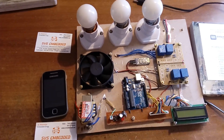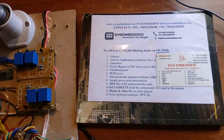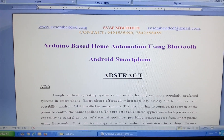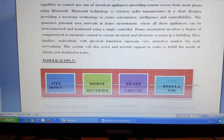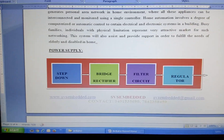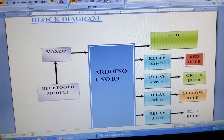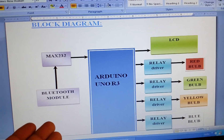Good morning. We are from SVS Embedded. The project title is Arduino UNO R3 based home automation using Bluetooth Android smartphone. In this project I am using a step-down transformer — this is entirely the power supply section. After that I am using an Arduino UNO R3, which is connected to the Bluetooth module HC-05.